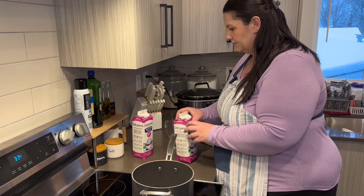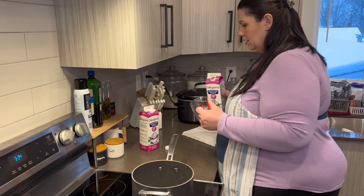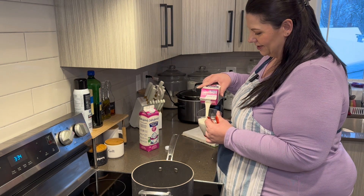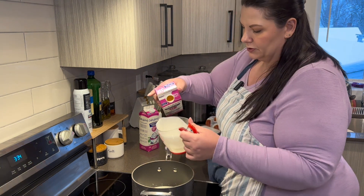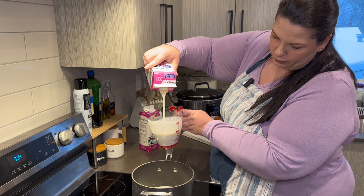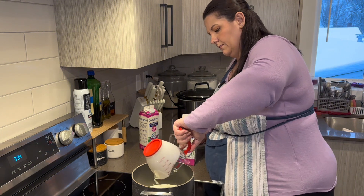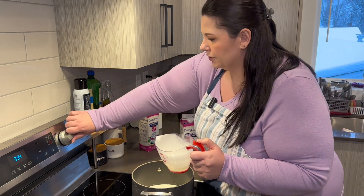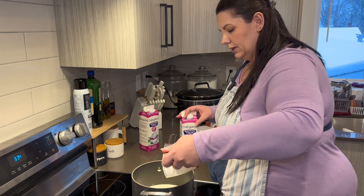I just have my pan heating up here. We have to start with three cups of heavy cream. I have two containers open — somehow I opened two at the same time, which is okay. We're supposed to warm the heavy cream so it's hot to the touch, but don't boil it. That's three cups of heavy cream and we're just going to let this sit here. I'm going to put it on medium so it doesn't burn.